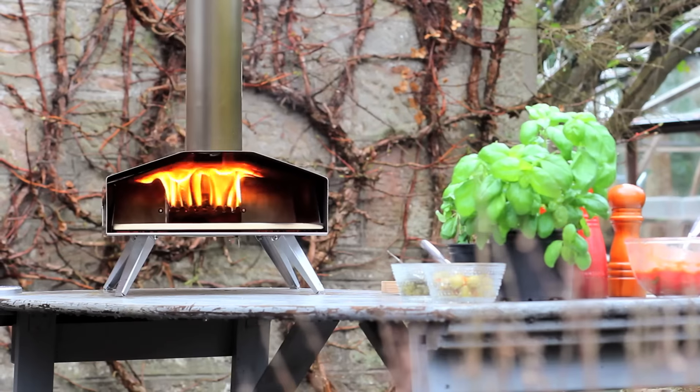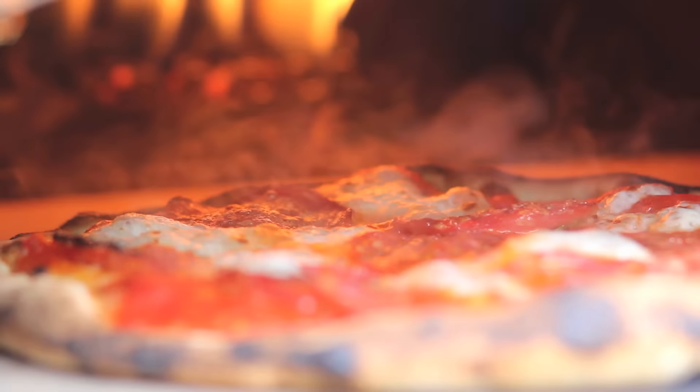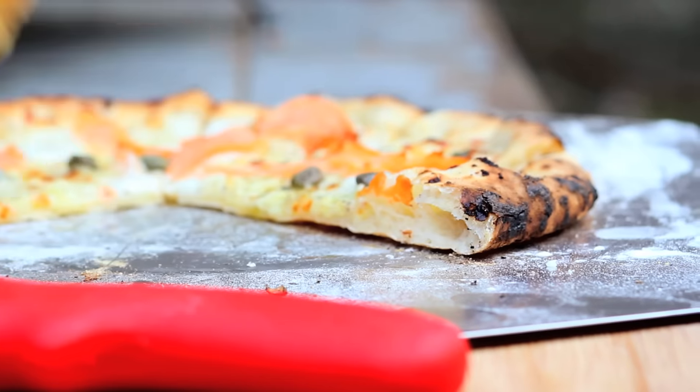Uuni 2S has a patent-pending flame-keeper, which helps the Uuni reach even higher temperature and burn less fuel. After just 10 minutes, Uuni is ready to go. It'll reach 500 degrees Celsius or 900 degrees Fahrenheit, meaning you can cook a pizza in 90 seconds or less.